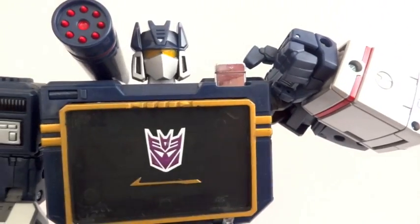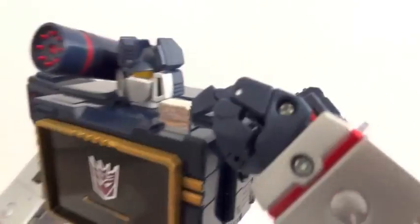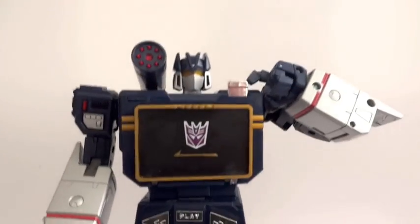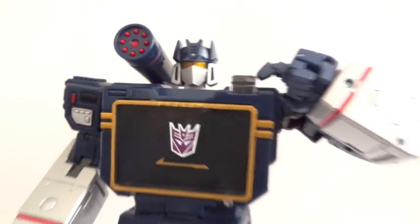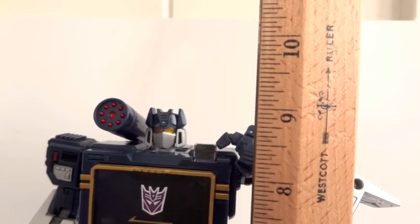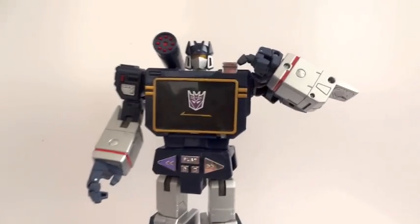So now he can actually tap on his eject button — very, very cool. Here's Soundwave. The head sculpt on him is really, really good. He stands about 9.25 inches in height, so he's quite a tall robot. There he is from the front and on the back — just as nice. Once you tap the eject button, you can see there's a slot right there for the cassette.